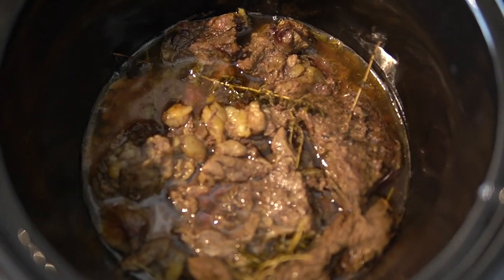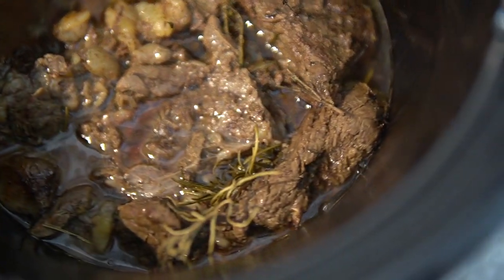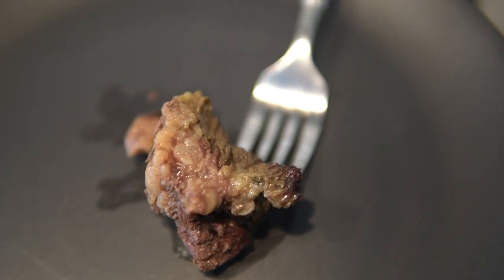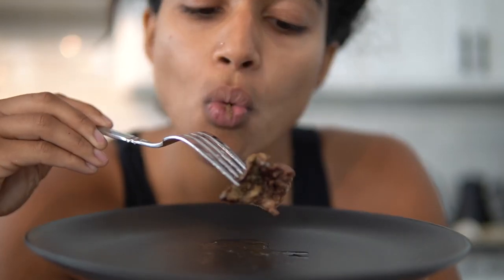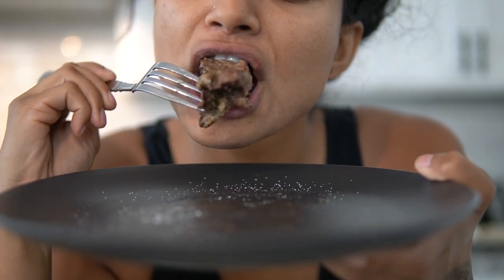That's nice and sizzling — all that juice, that fat, nice and juicy with the herbs in there. I just grabbed one piece of the chuck roast and let it cool off — it's still steaming. This needs some salt, red mineral salt. Mmm — that's good. This is really nice right now. Wow, that melts in my mouth.